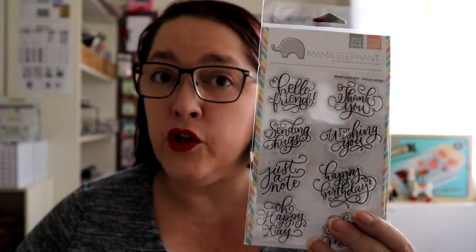This is a new sentiment set — beautiful scripty font. Paula's Wishes. We've got 'Hello Friend,' 'Sending Hugs,' 'Just a Note,' 'Happy Day,' 'Thank You,' 'Wishing You,' 'Happy Birthday,' and 'Happy Mail.' I think that's all of the happies in one place. This is gorgeous — the sending hugs works for sympathy, the hello and thank you for just-because cards, and Happy Mail would go beautifully on an envelope. One has already gone in a pre-order but there will be one in the shop.